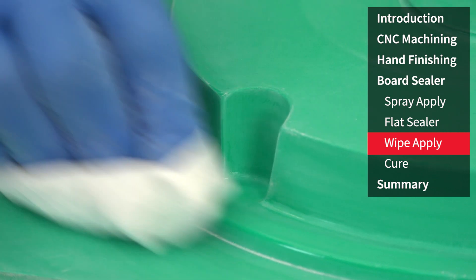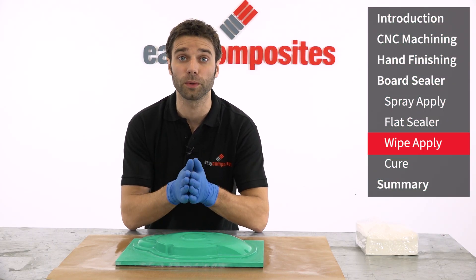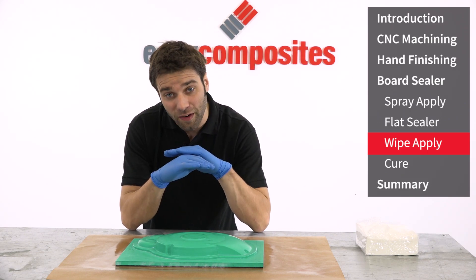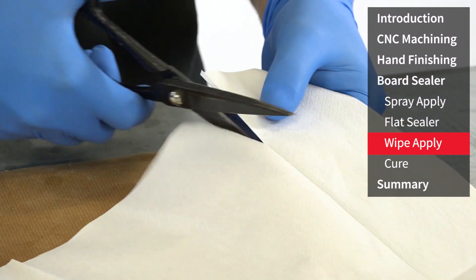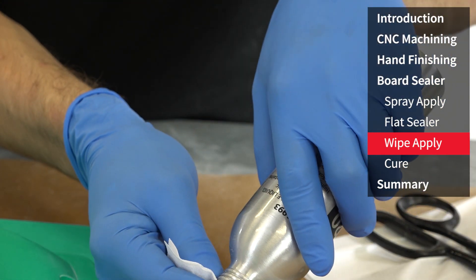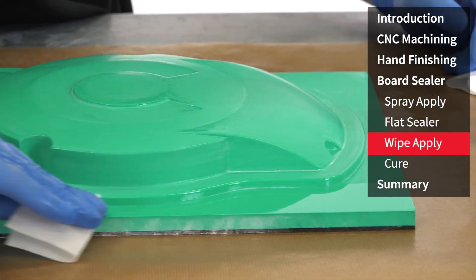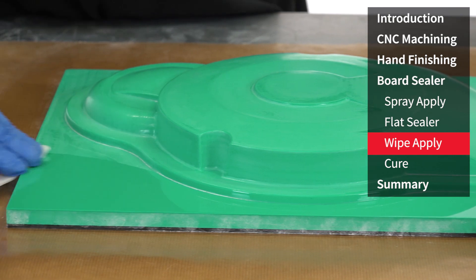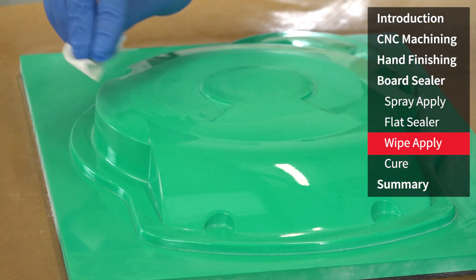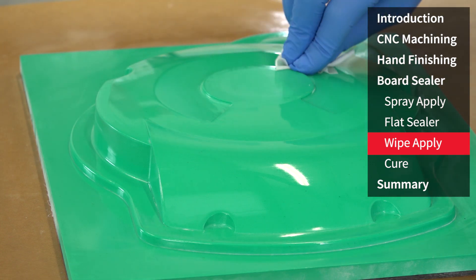With the surface now fully denibbed and flatted out to a standard that we're happy with, we're ready to apply the final coats of board sealer. These will be done using a lint-free wipe as this gives us a very flat, thin and even coating that should maintain the accuracy of the pattern. A small piece of cloth should be liberally soaked and then the material evenly wiped over the surface of the pattern. Once an area has been coated it should not be revisited as there is a likelihood that the material will be partially cured and it can easily lead to wipe marks and smearing.